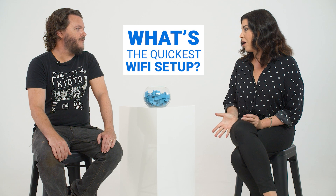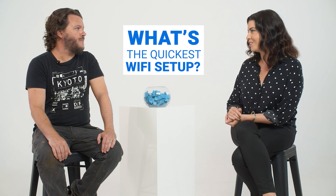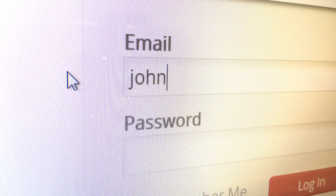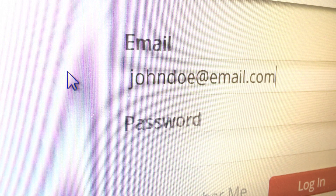What's the quickest way to set up Wi-Fi, especially if you haven't done it before? If you're getting your router from your internet service provider, it's actually pretty easy. On the router itself — usually on the bottom — there will be a network name and a password. That's all you need to connect. You might also get a magnet or a card with the same information, depending on the internet service provider. So you go on your device and look for that name — that's right.